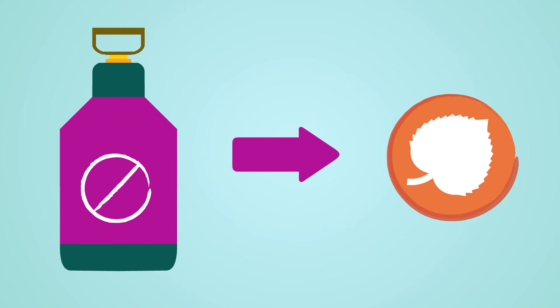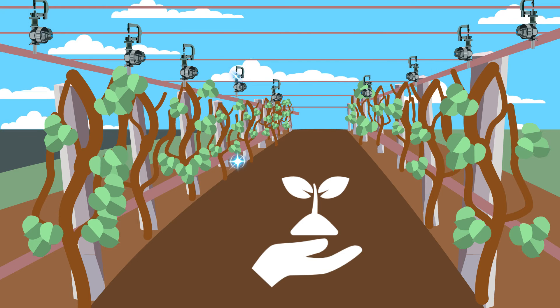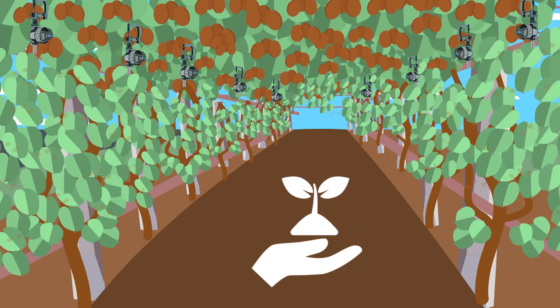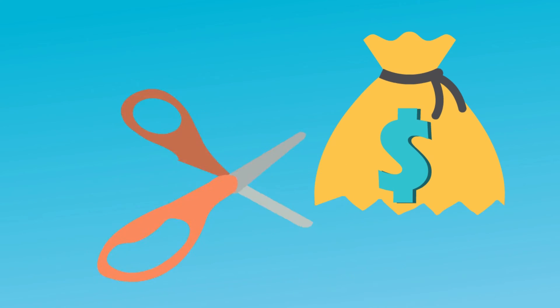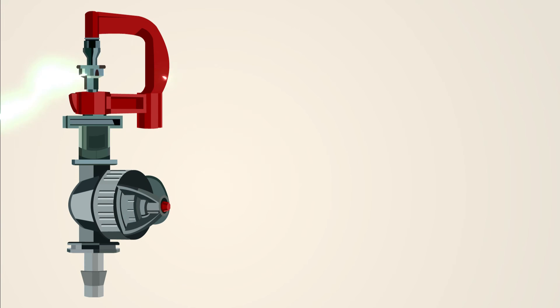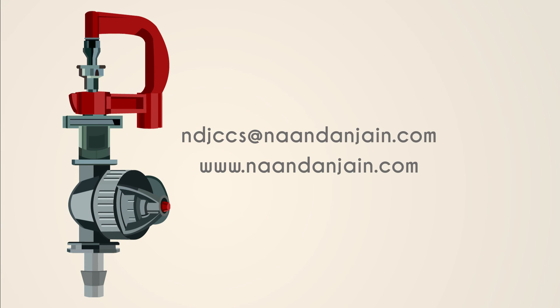The system is precision tailored to each and every stage of crop growth — focused on each plant, good for the environment, and the savings are enormous. Contact us now to consult with our professionals regarding your agriculture needs.